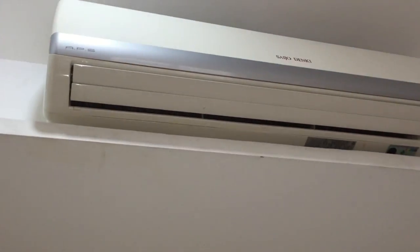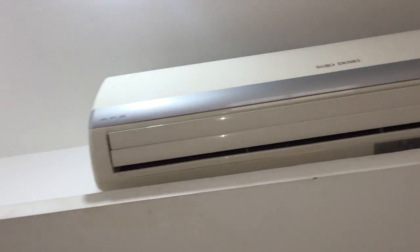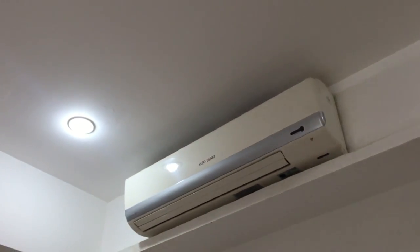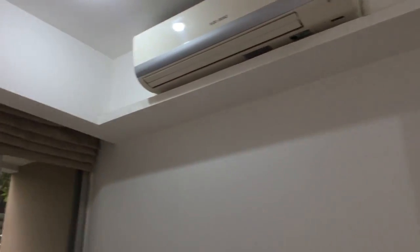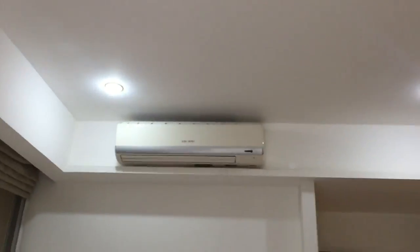Here we have the Seidro Denki air conditioner in the room that we sleep in, in my aunt's house. Nothing too special — it's just like a regular, large, mini split type unit.